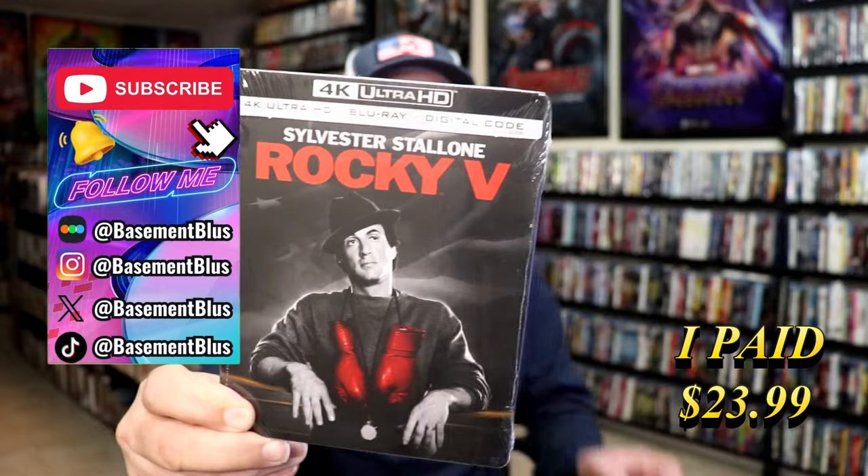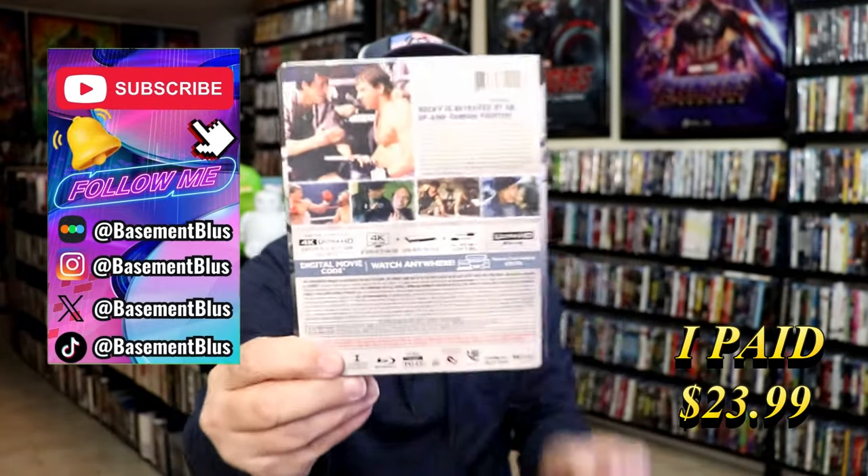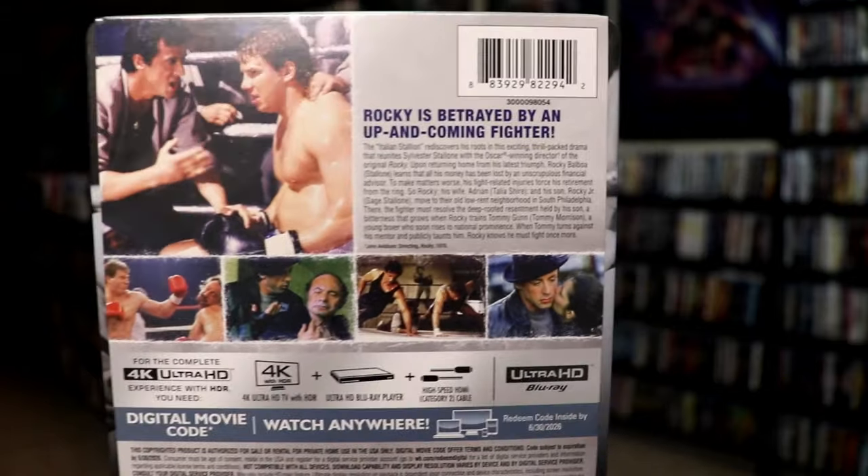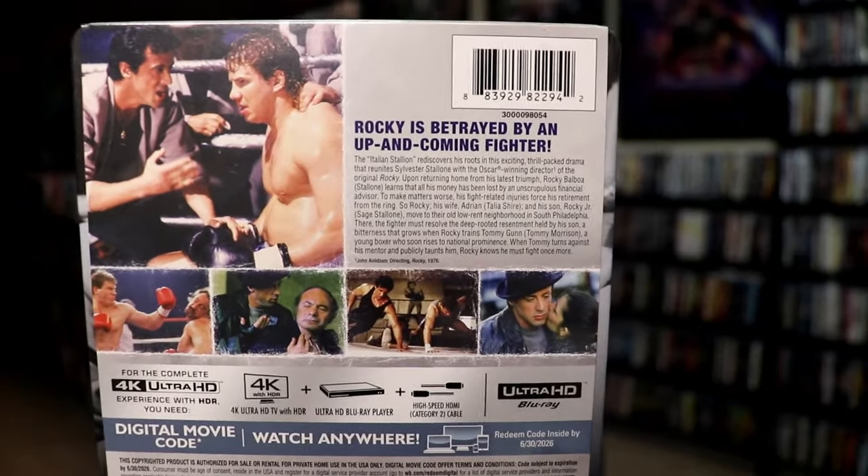Here's the front, and here's the back. If you'd like to read up on it, you can go ahead and pause and do so. I'm going to go ahead and remove this from the wrapper, and we'll take a close look at this Steelbook.